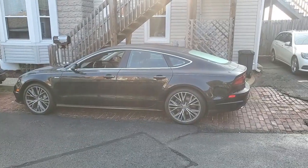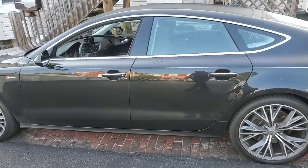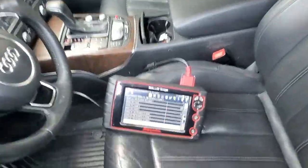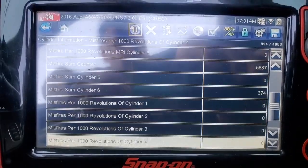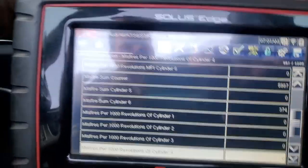Tom here from King's Auto Repair and today we are going to do a dynamic engine restoration from BG. This Audi A7 has some oil consumption problems and when it starts really burning a lot of oil it starts to misfire. He's got about 2,000 miles on it since then and he said he's adding a quart every 400 miles. If we look at the scan tool we can see we've got some misfires on cylinder six. We're going to see if the dynamic engine restoration fixes our problem.